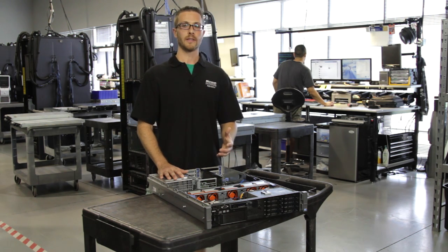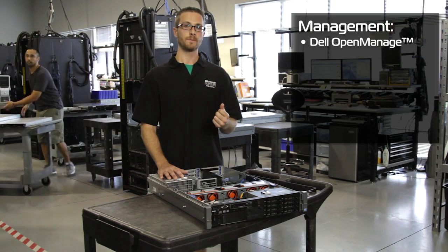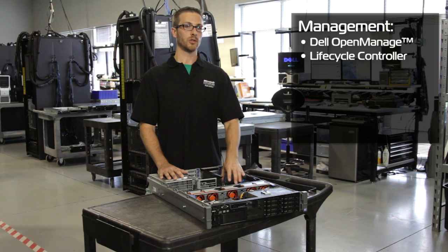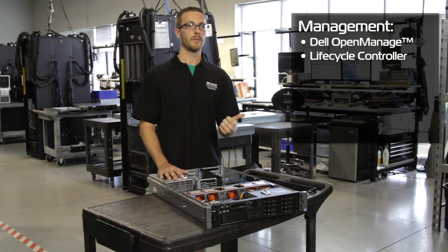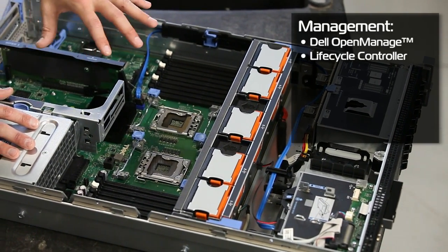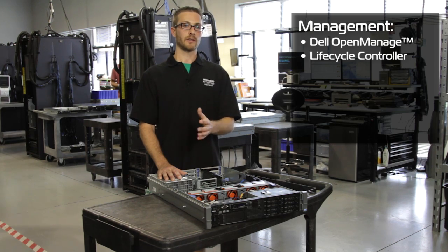The management features that Dell is offering, just like previous generations, you can use Dell's OpenManage software, which can manage either one server or an entire data center full of servers. Very robust software. They've also included the Dell Lifecycle Controller, which provides storage on the board itself to house any tools you might need for deployments, for updates during the lifespan of the unit. You can store drivers for deployment and store updates for later. It's a very cool tool that Dell is really bringing to the forefront of their systems management.